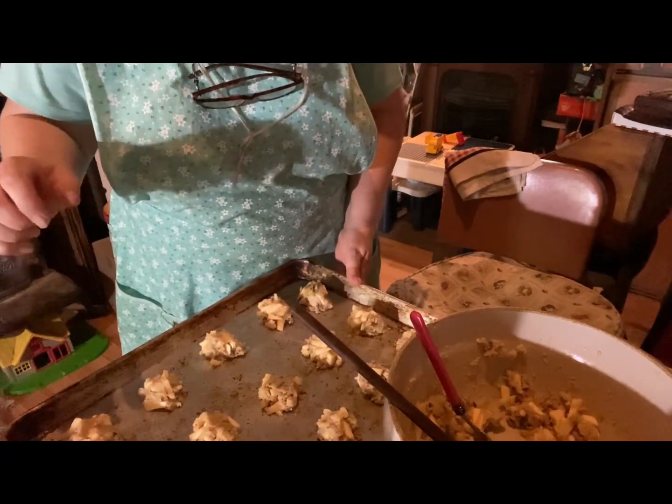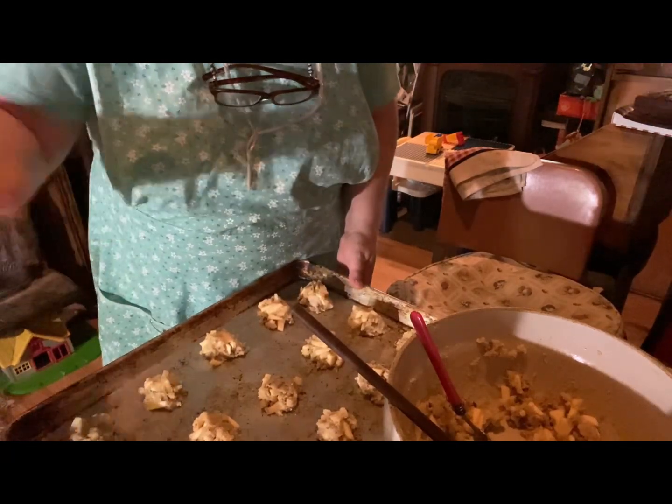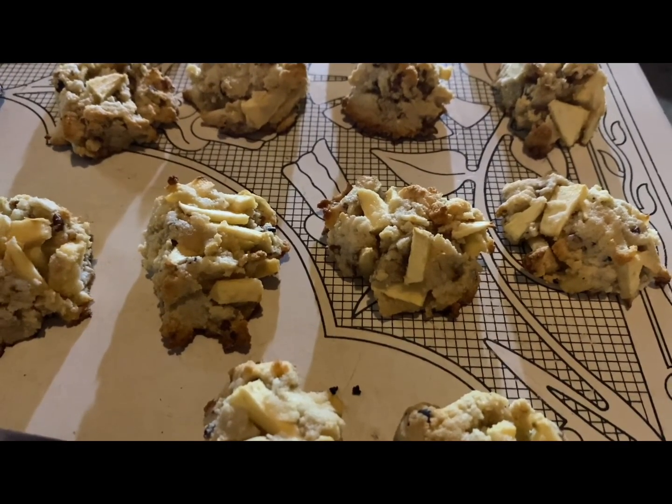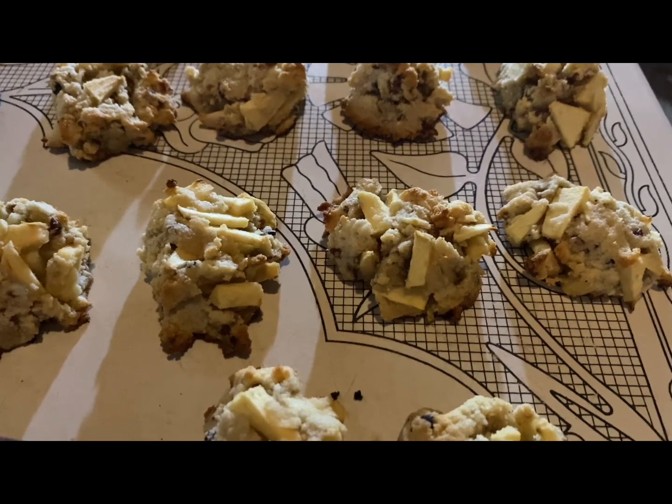Here are my apple pecan cookies before they're baked — apple pecan cookies, yum.